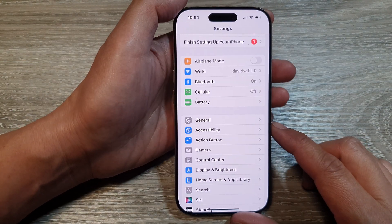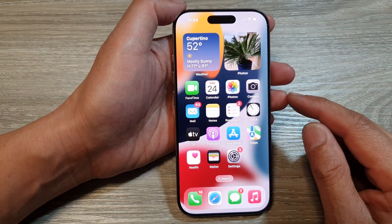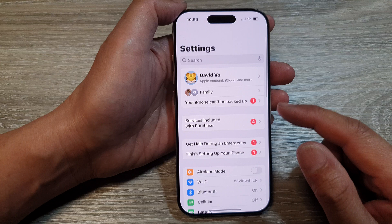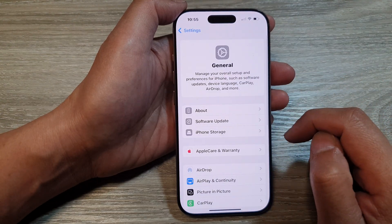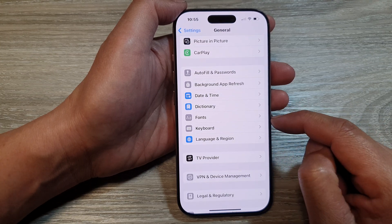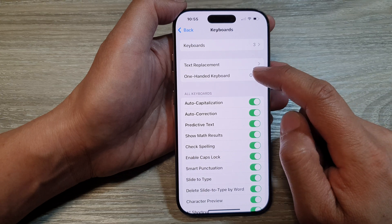First, let's go back to the home screen by swiping up at the bottom of the screen. And from the home screen, tap on Settings. Now in the Settings page, scroll down and then tap on General. After that, scroll down, then tap on Keyboard, then tap on One-Handed Keyboard.